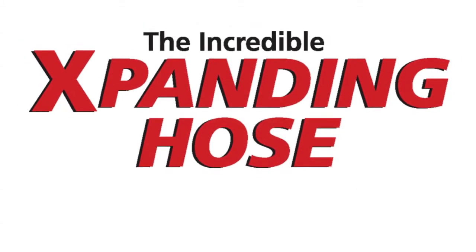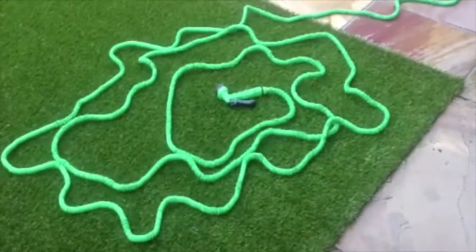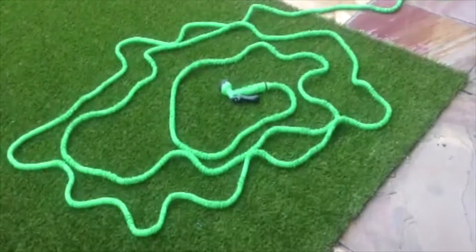Introducing the incredible expanding hose. Turn the water on and the hose automatically expands three times its original size. Turn the water off and the hose contracts back to its original size.